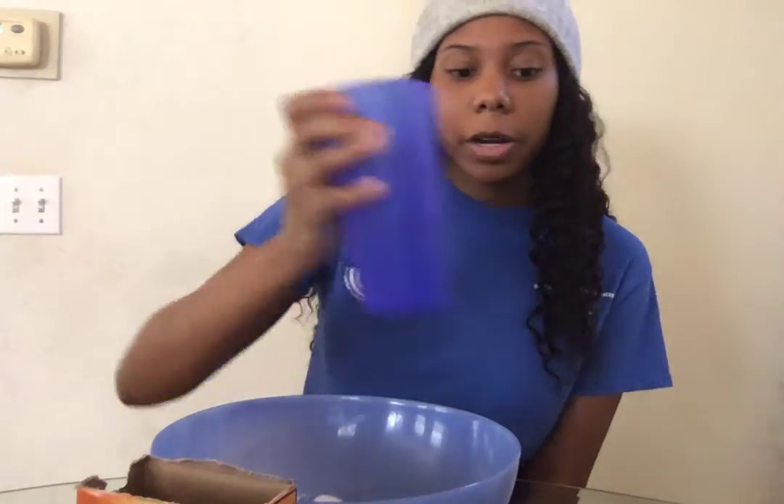So you're going to need one box of baking soda and a big mixing bowl, and half a cup to one cup of cold water.